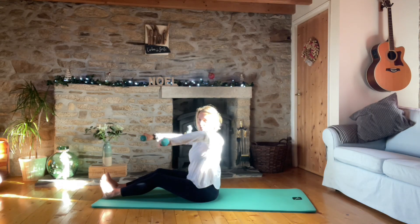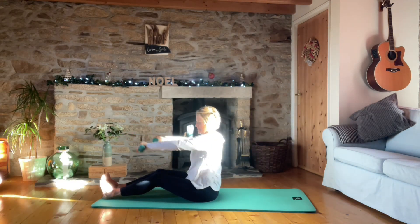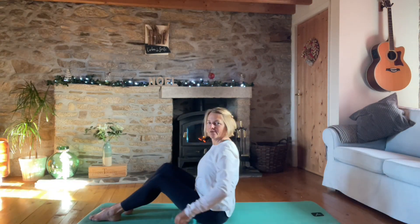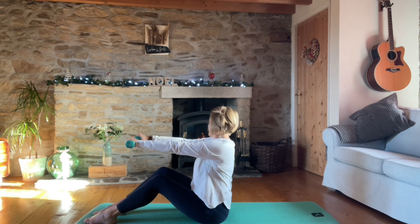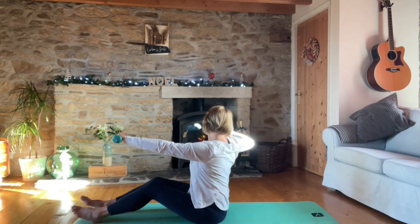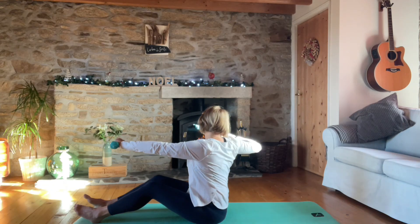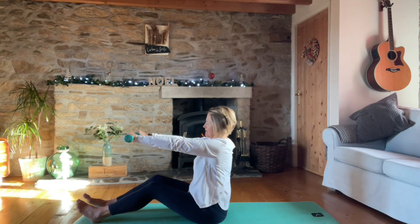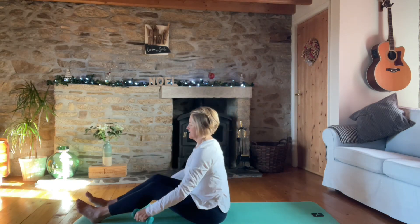Now one arm back and the other arm back, with a slight rotation. Let me move forward slightly so you can see better. So we rotate and back - for two, three, four, five, six, seven, eight, nine, ten. Let's drop the weights, put our legs in butterfly and round forward, and breathe into the back. We've done with the weights now.